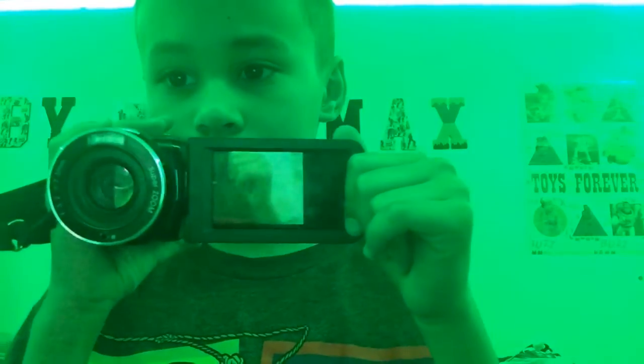So today I am showing you my cameras. I don't film on them, but here's my first one. It's dying. Yeah, it's dead — so it's dying.